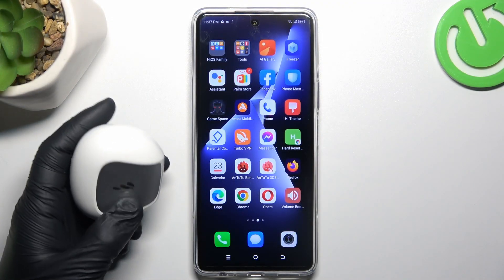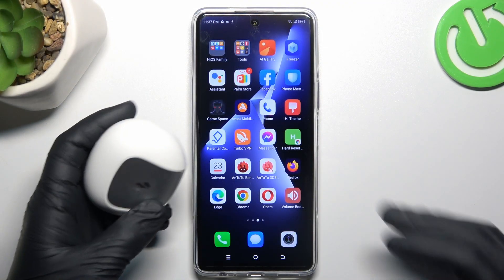Hey guys, today I'm going to show you a few tips to follow if you cannot find your Bluetooth accessory on Tecno Pova 5 Pro.